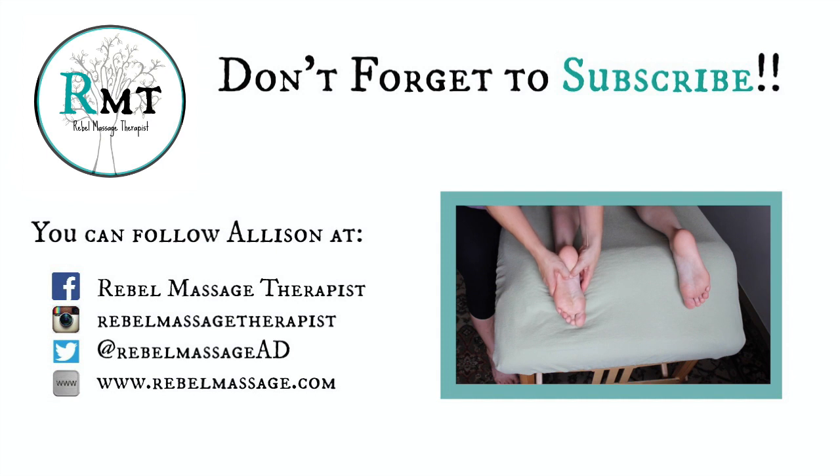If you like this video, don't forget to give it a thumbs up. If you want to see more, don't forget to subscribe and check me out on social media. And don't forget to be awesome!